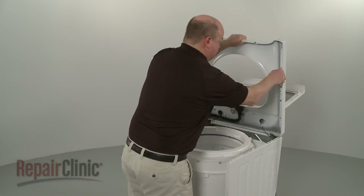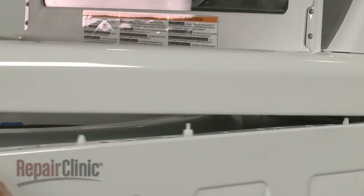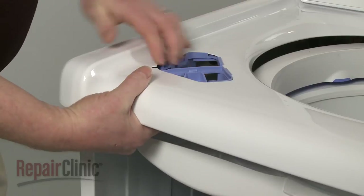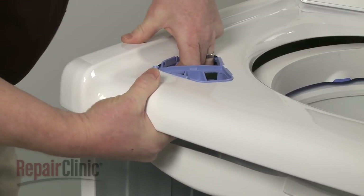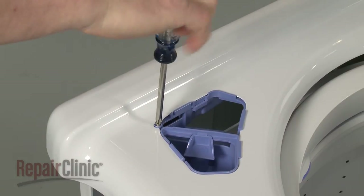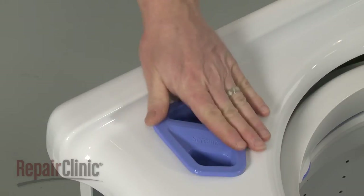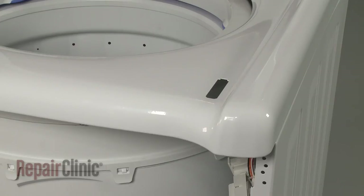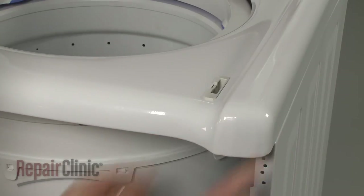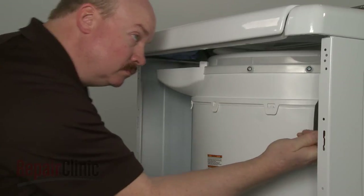Remove the support and lower the main top. Confirm that the pins in the side of the panels are aligned with the holes in the top. Snap the bleach dispenser into place and re-thread the screw. Replace the cover. Next, secure the latch assembly in the main top. Thread and tighten the mounting screws to secure the top.